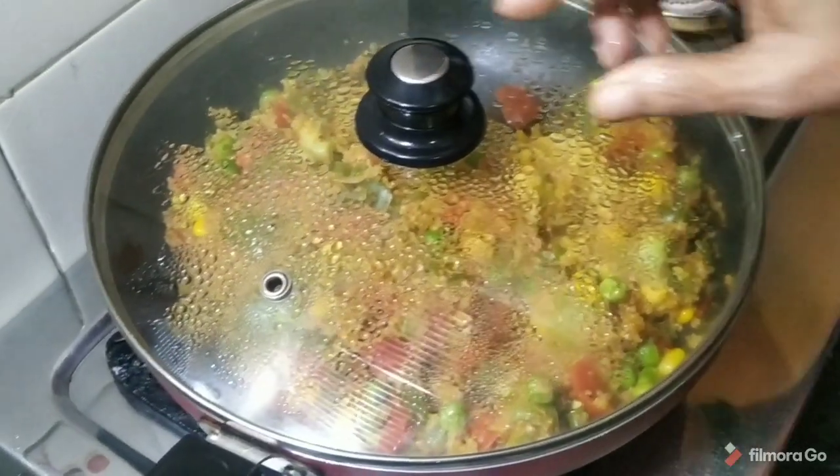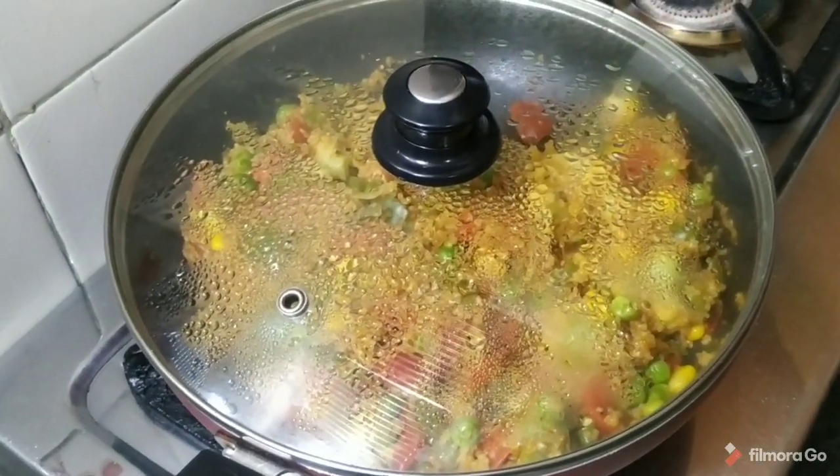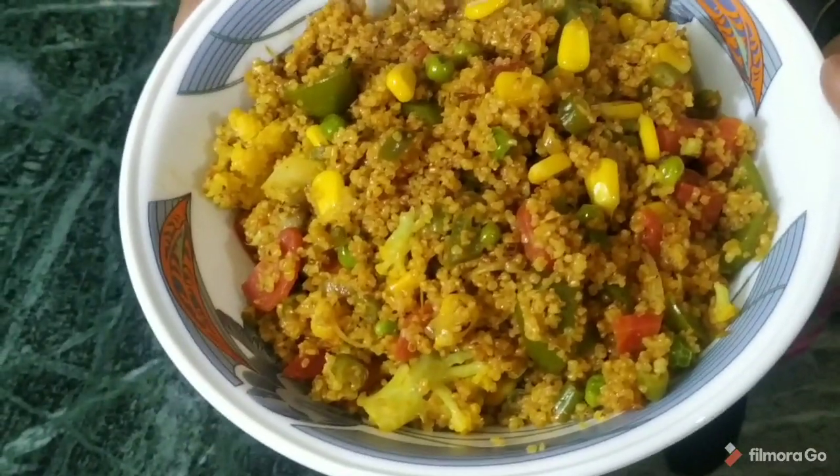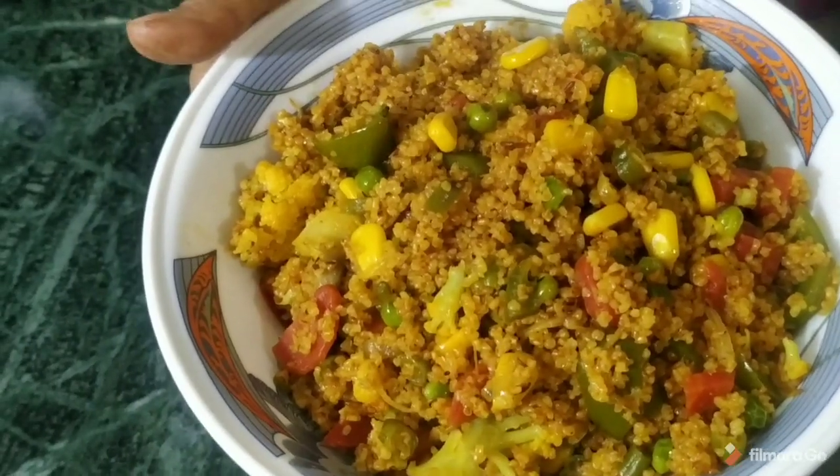If you like my video, please share it. Our dalia is ready to eat. You can eat it and enjoy it. This food is very healthy. You can try it in your home and join my channel. Thank you so much.